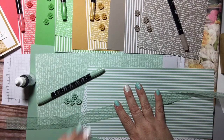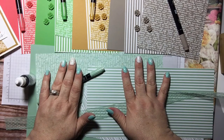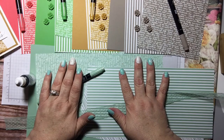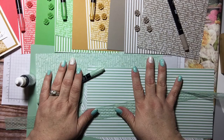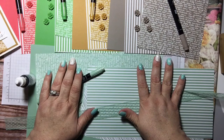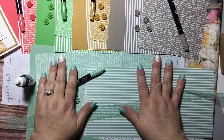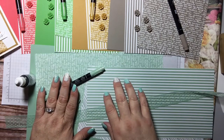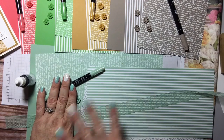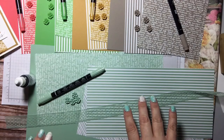Stampin' Up does in colors that last for two years. These are the in colors that came out in 2015 and they are good through 2017. We also have in colors that will be coming out in June of this year. I'm not going to do a club with the colors that are going away in 2016, because there's really not enough time to get all of them done.